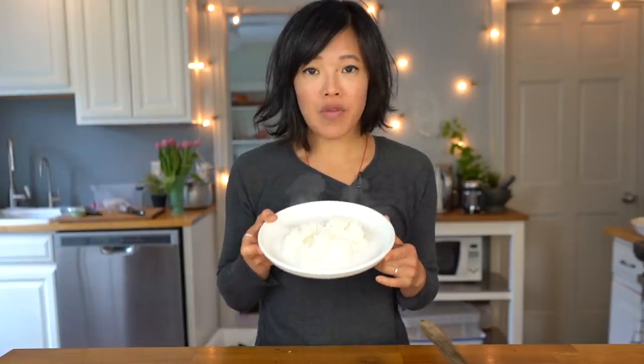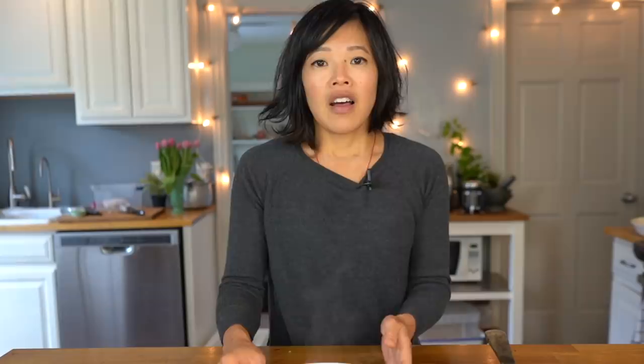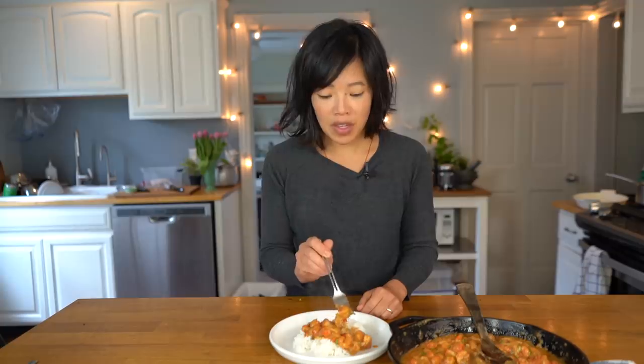Alrighty, let's taste our crawfish etouffee. I've got some freshly cooked white rice right here. Now we're gonna ladle some of this goodness right on top. I wish you guys could smell this — it smells so good! Look at the beautiful red color of the crawfish tails, so beautiful, with that little bit of green onion. Love that color combination — we have complementary colors. Itadakimasu!